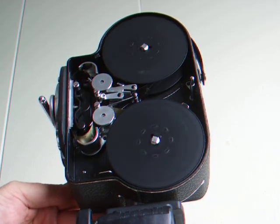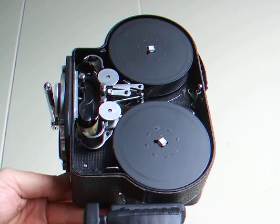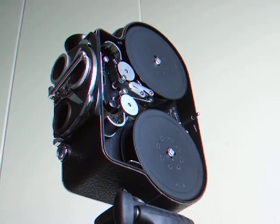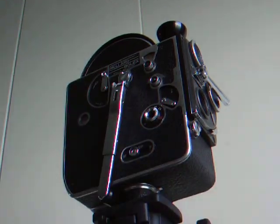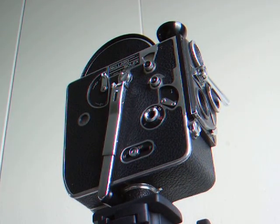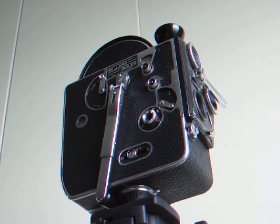As you can see, this is a working specimen Bolex camera in very good condition — a great addition to any collection, or you could use it to shoot your documentary or movie. It is for sale right now on eBay. Thank you for looking.